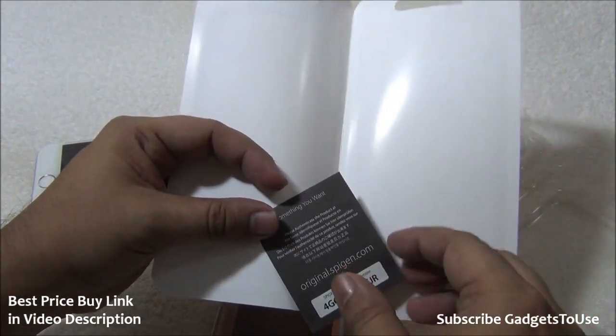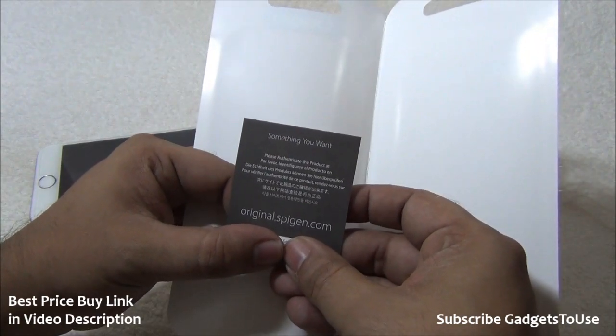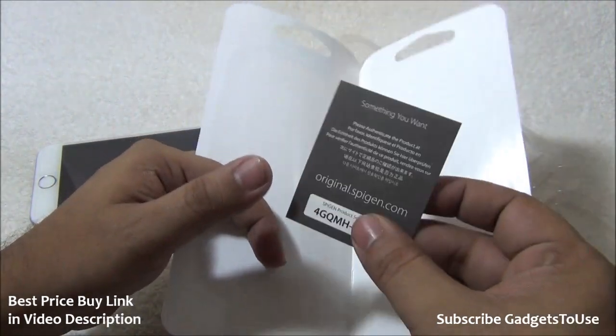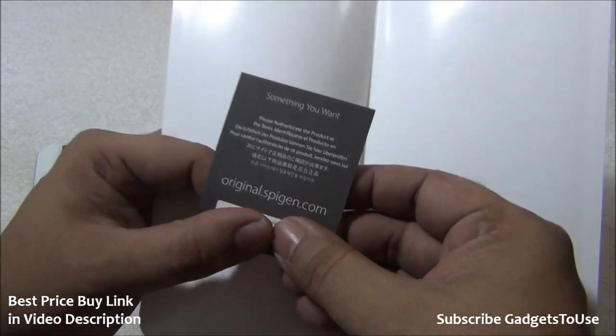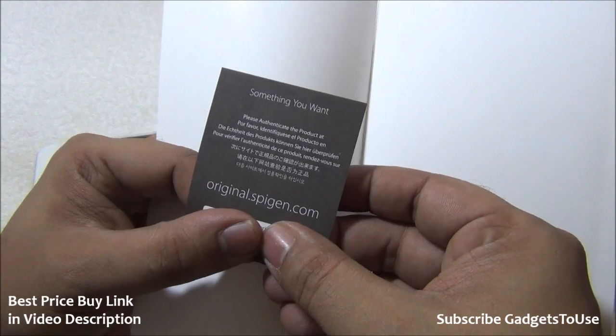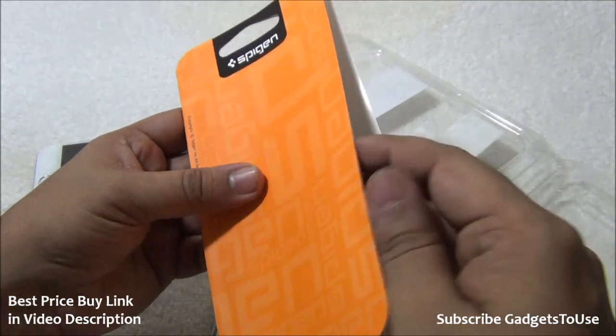To verify the genuineness of the case, check the pamphlet that comes with original cases. You can go to original.spigen.com and enter the serial number to verify whether you have received a genuine case or not.